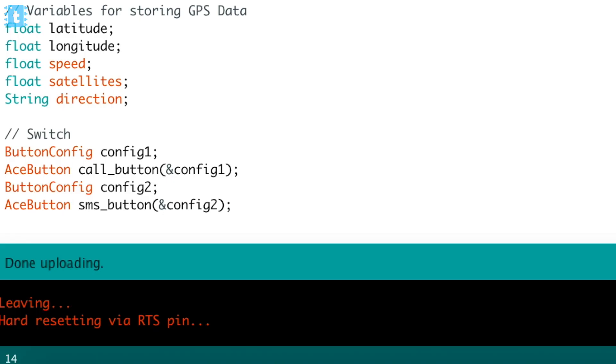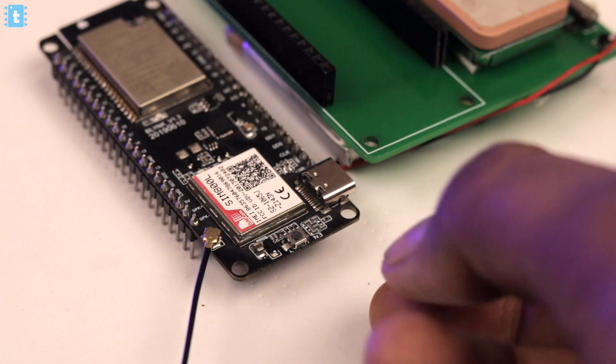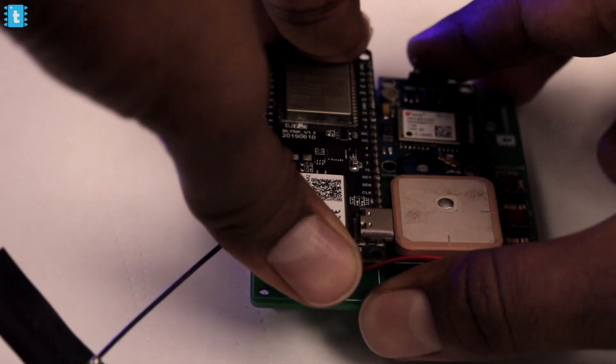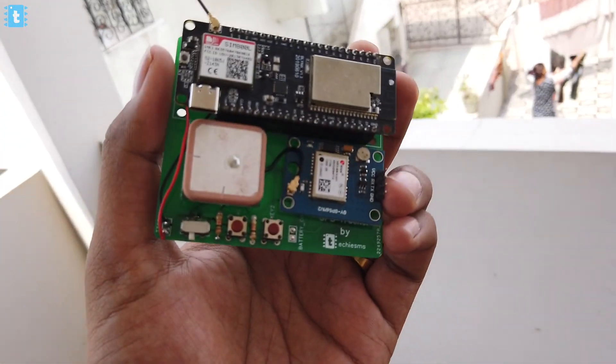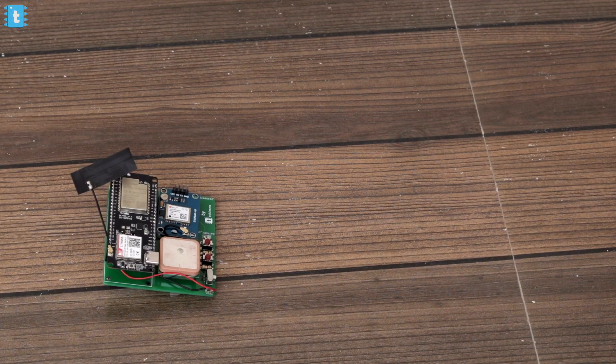The code is successfully uploaded. When you power up the board using the switch, it may not power up right away due to its built-in power management IC — you need to press the power button once to turn it on. The LED on the board will start blinking. Insert this module into the PCB. After some time, the LED on the GPS module should also start blinking, indicating it has connected to satellites. Note that GPS generally doesn't work indoors, so take the project out to an open space for the GPS LED to start blinking.